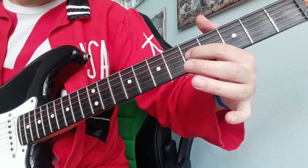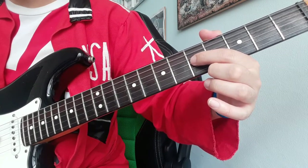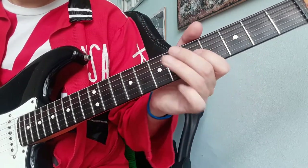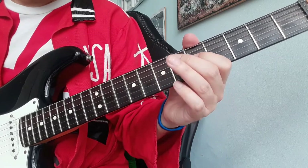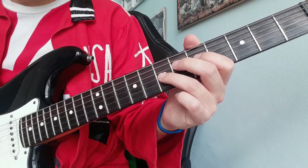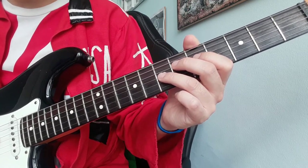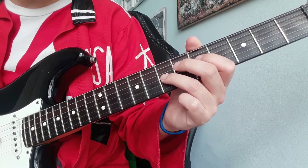Then we use our index finger on fret number 5 on the G string. Then again with our ring finger from fret number 7 on the G string, and we slide up and down two frets.